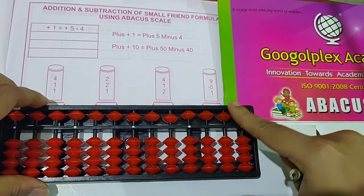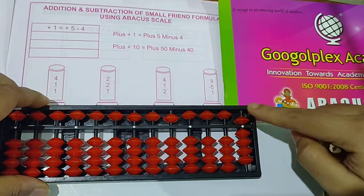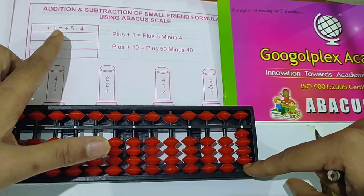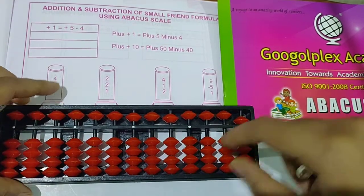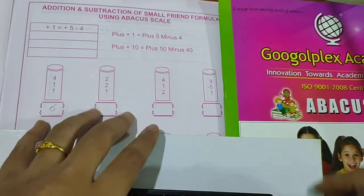See the next question: 9 minus 5 plus 1. Take 9 — 5, 6, 7, 8, 9. Then subtract 5 — upper bead up. Then 1 you have to take here, but no more beads are available to take 1, so put the formula: for 1 it is plus 5 minus 4. Answer is 5. Clear the scale.